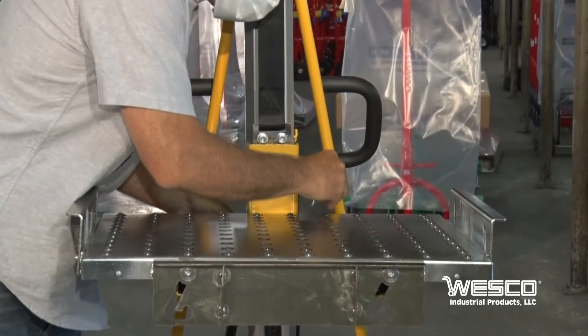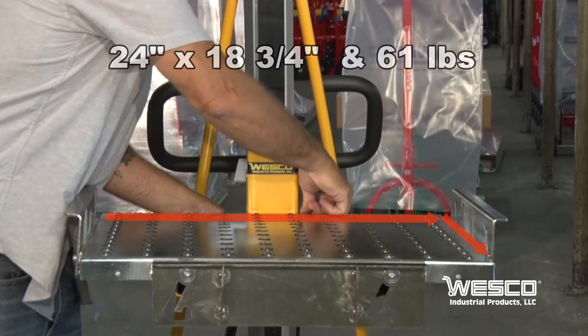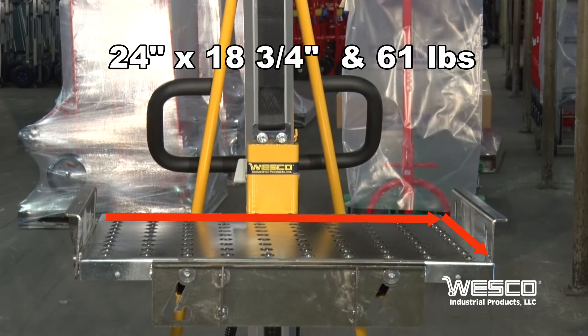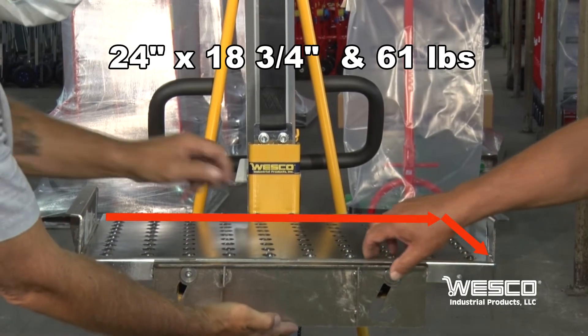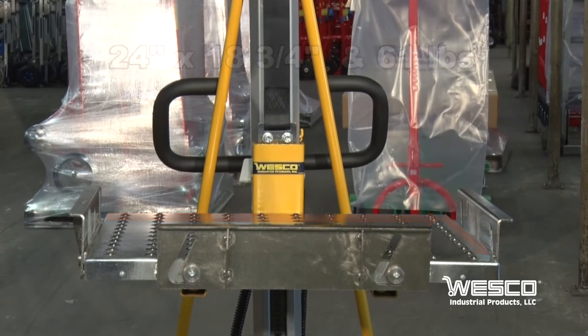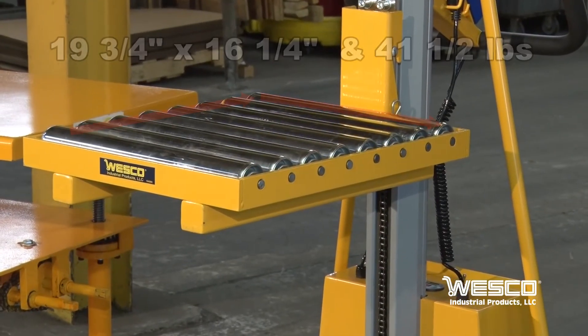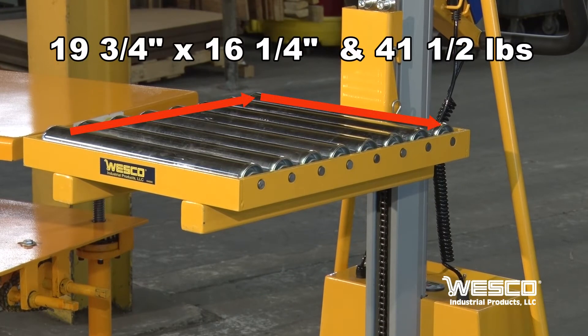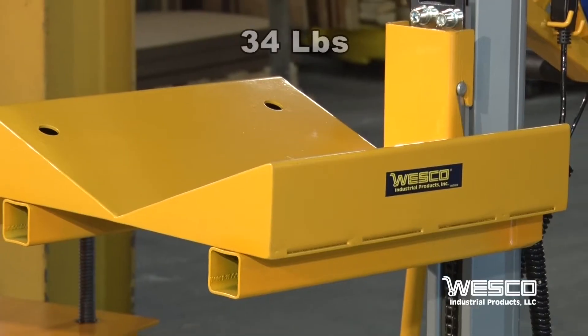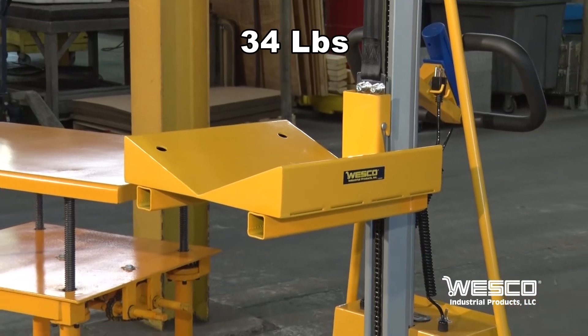Available accessories are: the stainless steel ball transfer platform, which measures 24 inches by 18 and 3 quarter inches and weighs 61 pounds; the stainless steel roller platform, which measures 19 and 3 quarter inches by 16 and 1 quarter inches and weighs 41 and a half pounds; and the V-block for cylindrical loads, which weighs 34 pounds.